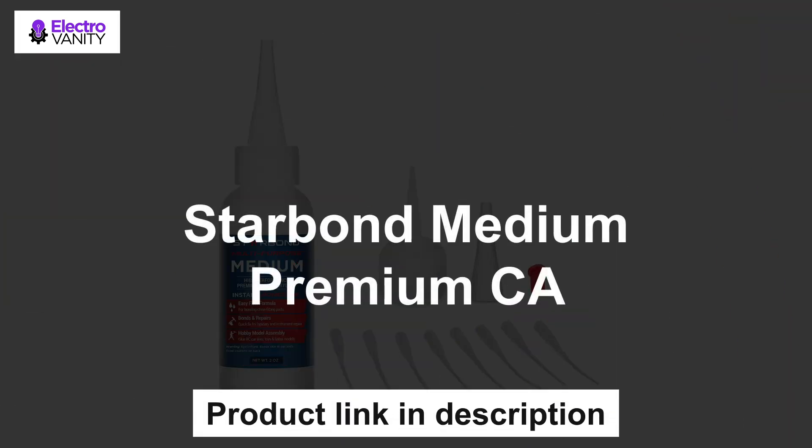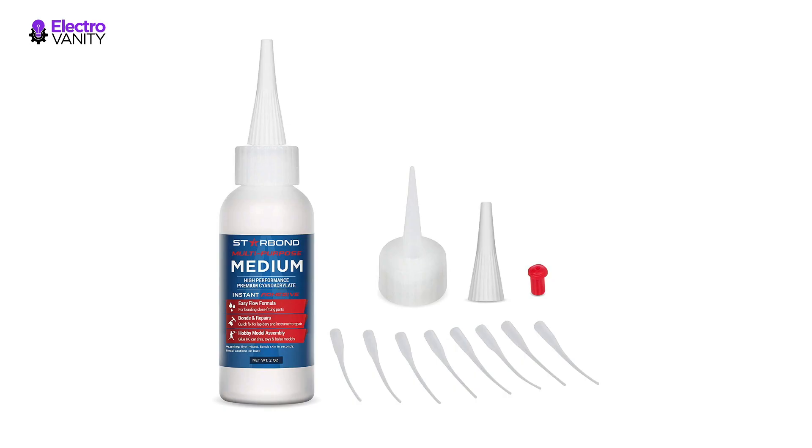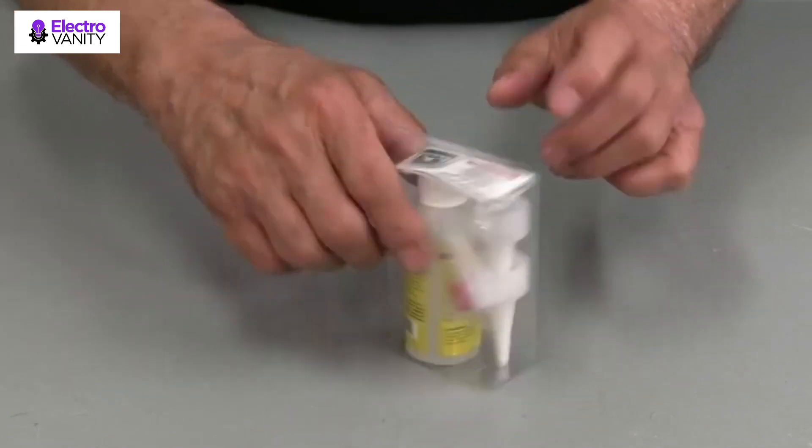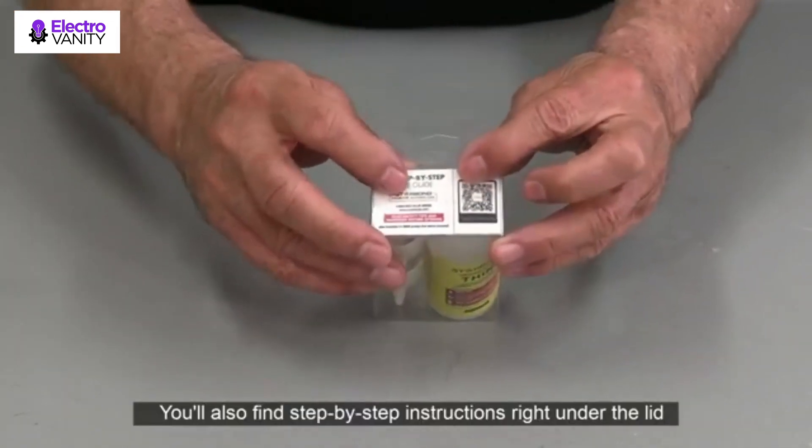Last but not least is Starbond Medium Premium CA. It is a high-performance industrial-grade adhesive. The medium CA glue is great to have around the house as a general-purpose repair glue. It works well on wood, metal, glass, ceramic, and most plastics.